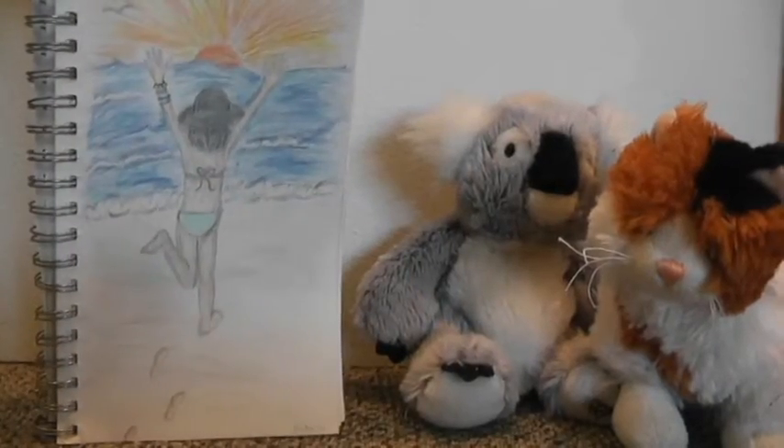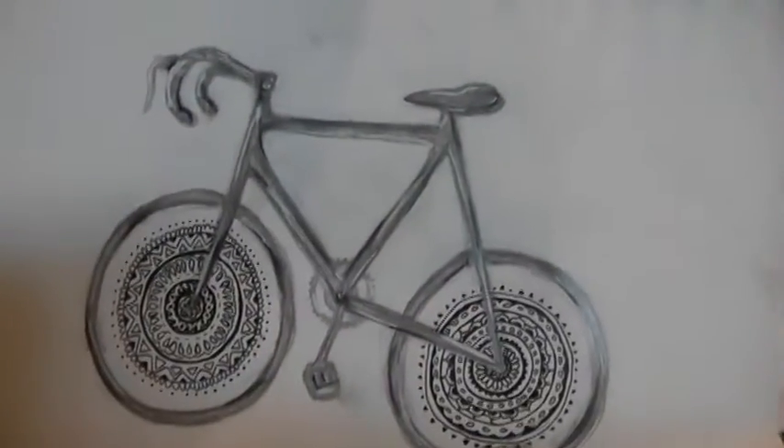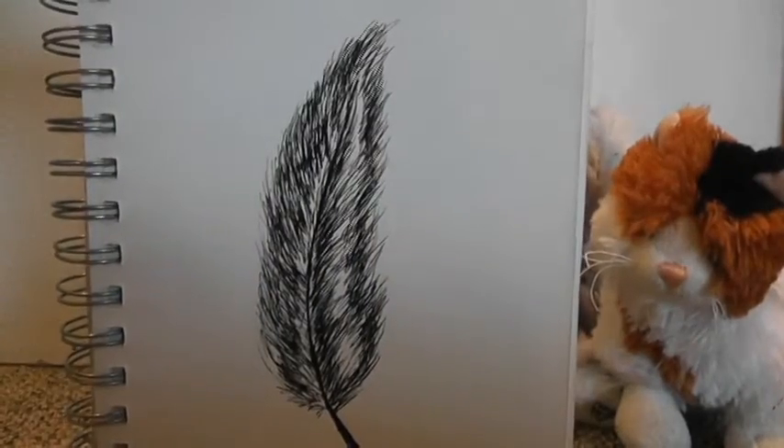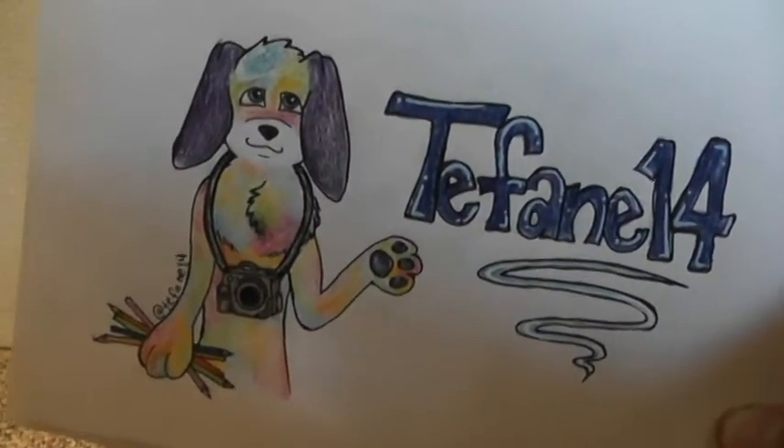And then there's this girl who's really excited to go to the beach. And then a bike with mandalas on the wheels. And then just a random feather. We have this fan sign, which I made for myself.